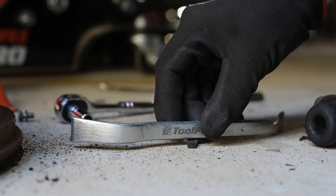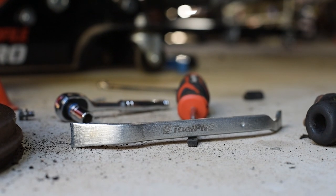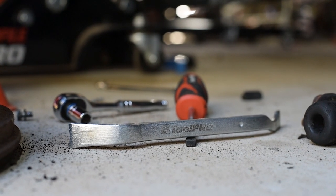This simple tool is guaranteed to make brake jobs a breeze, so check it out in-store or online at SuperCheap Auto.